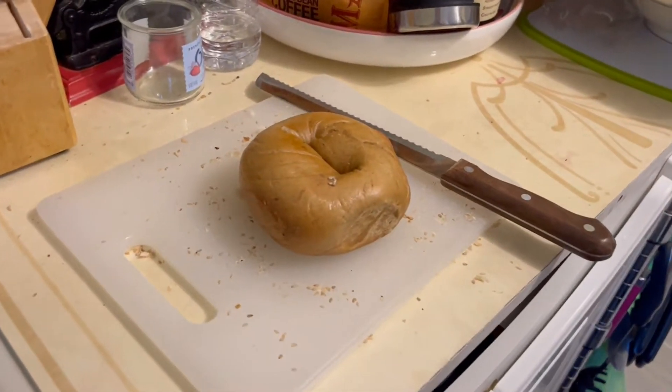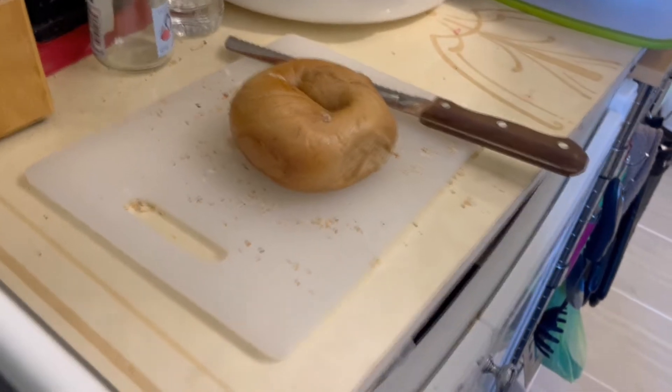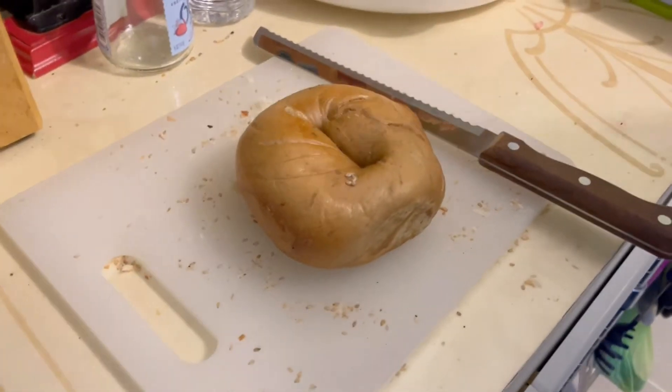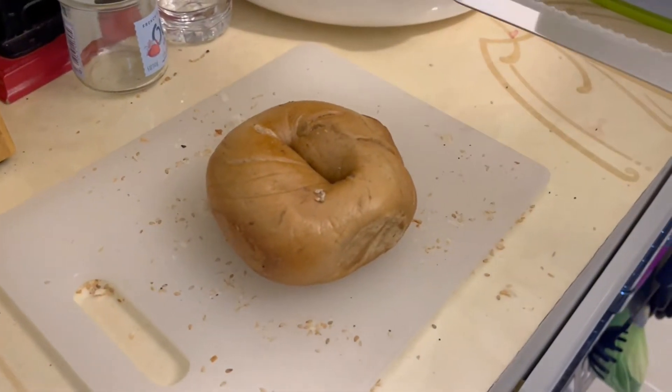Hello friends, good morning. Today I'm going to show you how to save an old bread or hard bagel and make it into croutons.